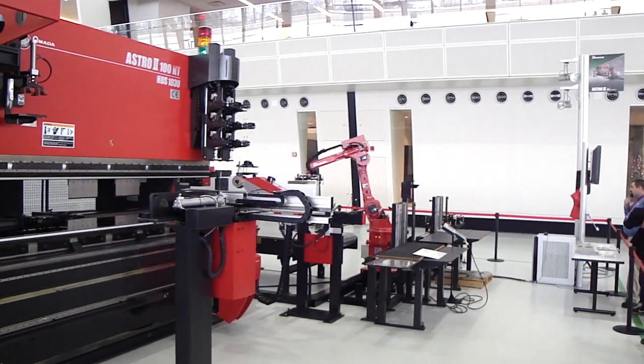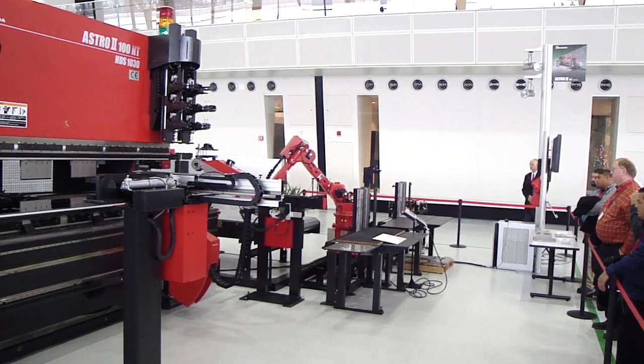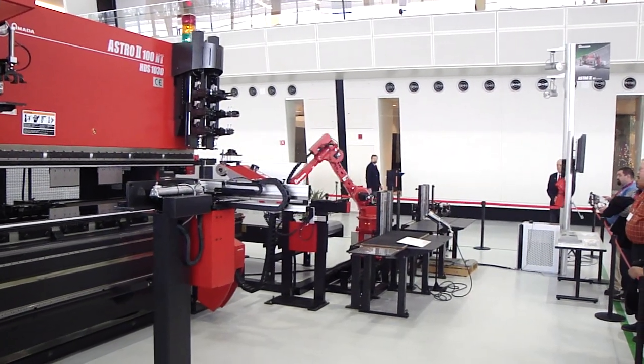We've now completed our first part, and the load-on-load robot is unloading our first completed part on our unload conveyor. If we wanted to, we could have a pallet set up — basically whatever your footprint is, we could set it up to that.